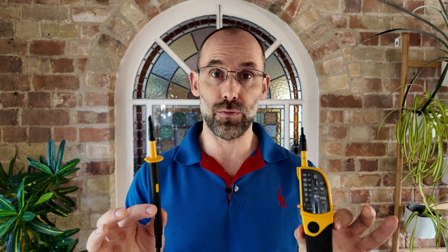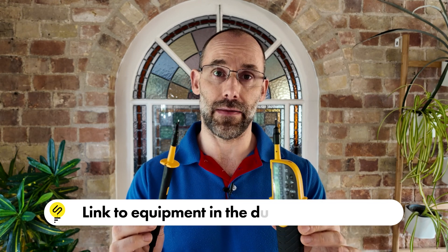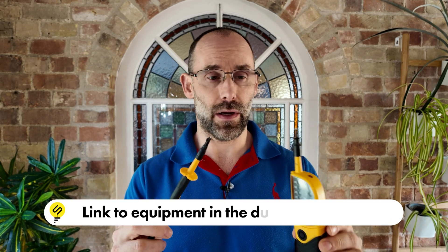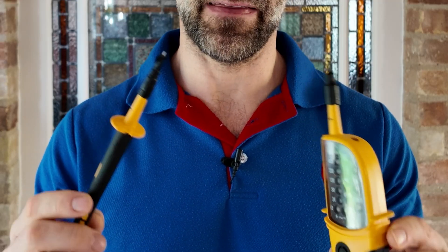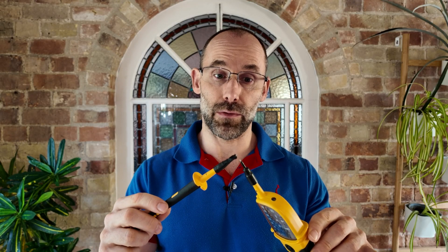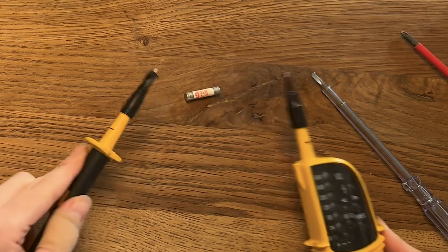If you've put the fuse back in and plugged the thing into the wall and it still doesn't work — even though you know the socket works — this is where you really ought to invest in a continuity checker. This thing is a voltage indicator and continuity checker as used by professional electricians, and it's a very useful tool to have around the house if you're going to do any electrics. They're about 30 quid and there's a link in the description. You touch the two ends of the probe and it beeps, which tells you that there is a circuit between the two ends. If you touch the two ends on a fuse and it beeps, that tells you the fuse is okay.